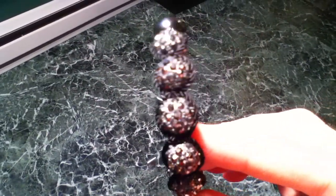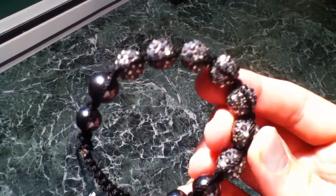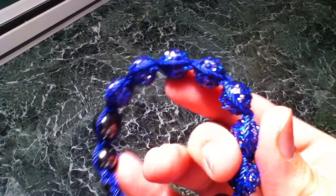Here's this one, and this one. I already have a blue one but it's made out of different beads.